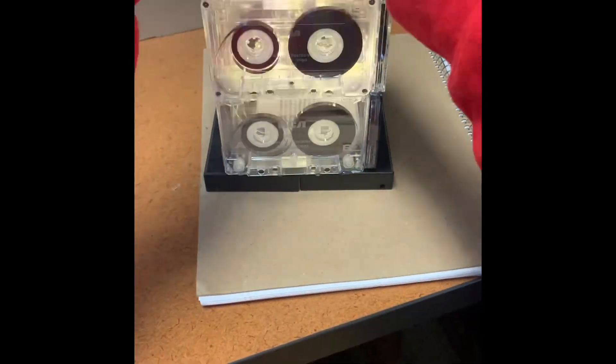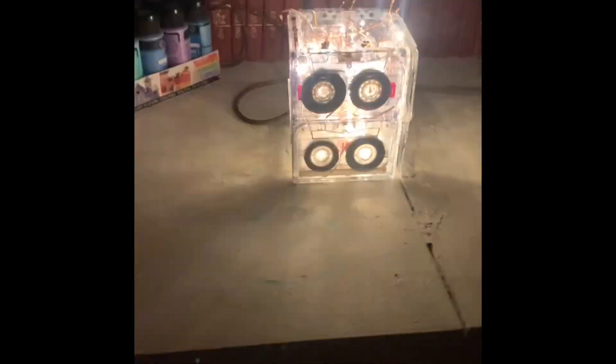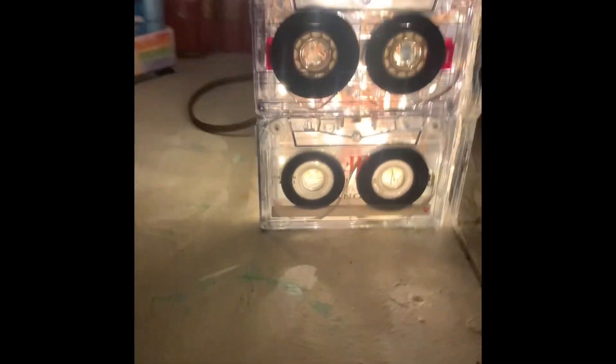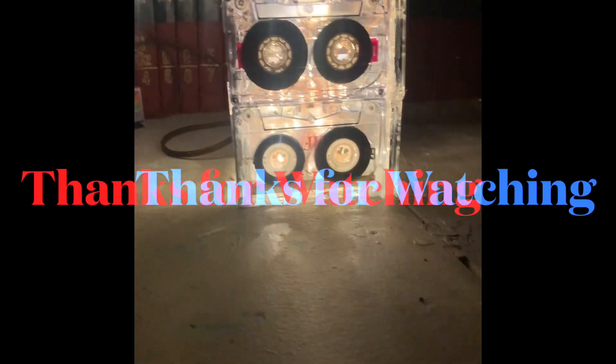So check it out — super easy, super fun project if you've got some extra cassette tapes lying around. I'm going to make a bunch of these and give them out as gifts to people. Have fun, and thanks for watching!